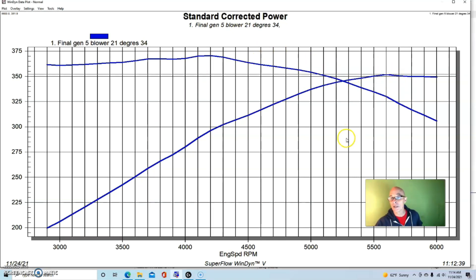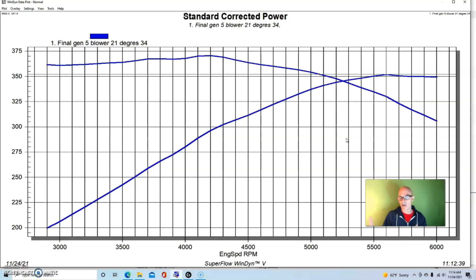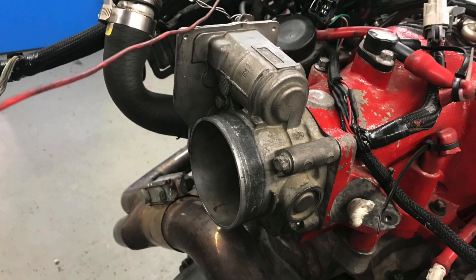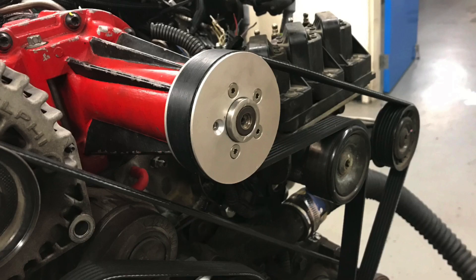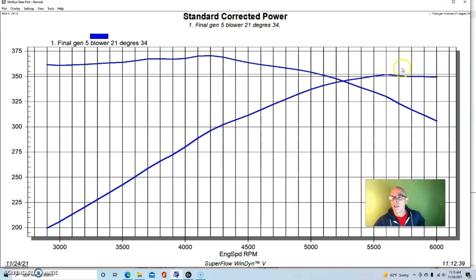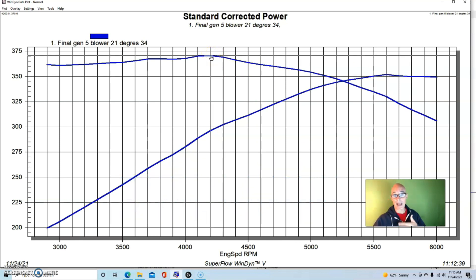We ran our 3800 Series 2, equipped with an L67 Series 2 motor. We did have L32 heads on it — left over from a previous build — recently redone by the guys at L&R with a valve job so they would seal. We also ran a gen 5 blower with the gen 5 throttle body and intake manifold, a 3.2 inch blower pulley, and long tube headers, while the rest of the bottom end was stock L67 stuff. Equipped this way, the thing made 14.8 pounds of boost, producing 352 horsepower and 371 foot-pounds of torque.